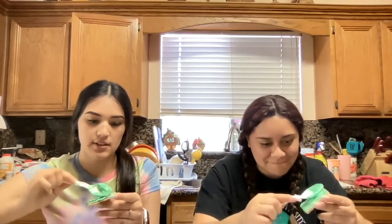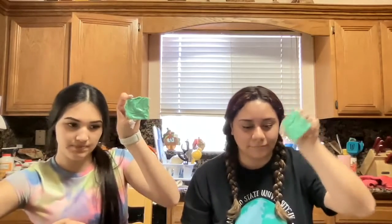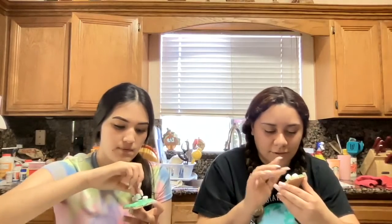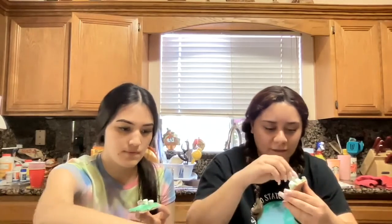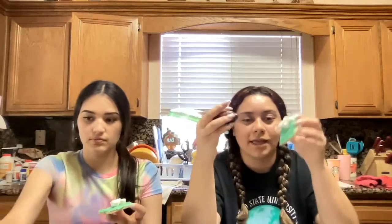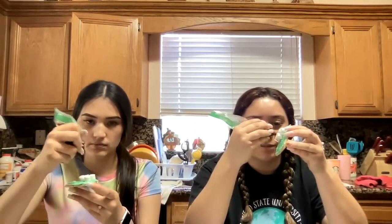Once you have your graham cracker filled with green frosting, it's going to look like this. Then the next step is to add your marshmallows onto the graham cracker. The marshmallows will be the eyes. Next, you're going to get your frosting that's in a bag and squeeze it in the middle of each marshmallow.